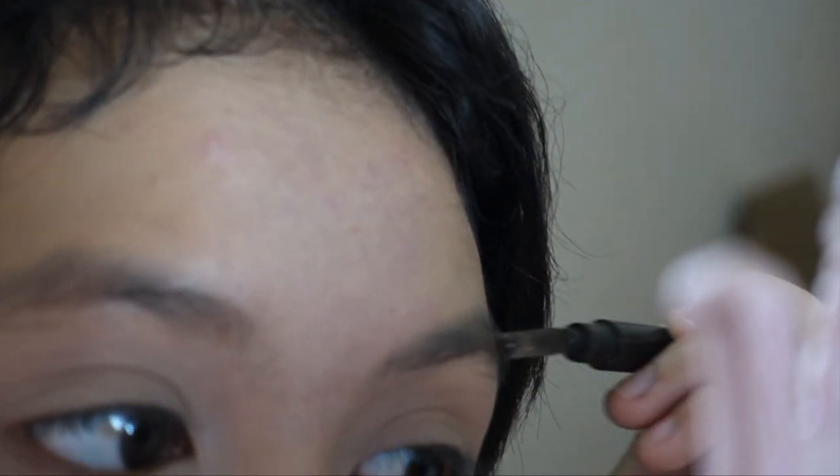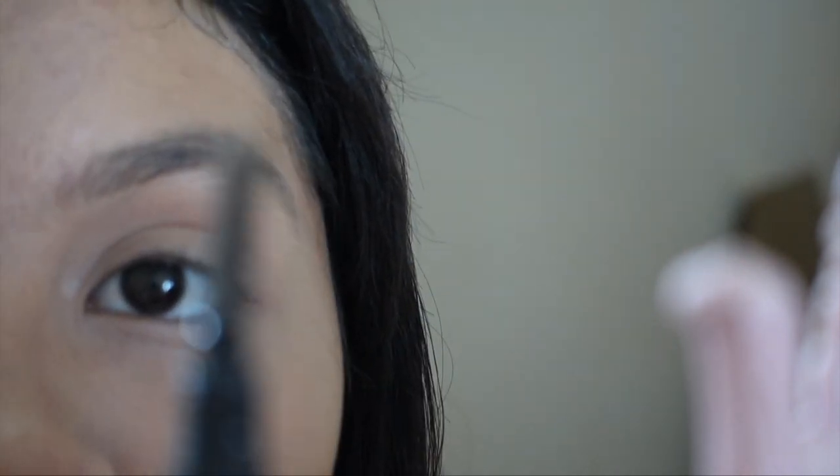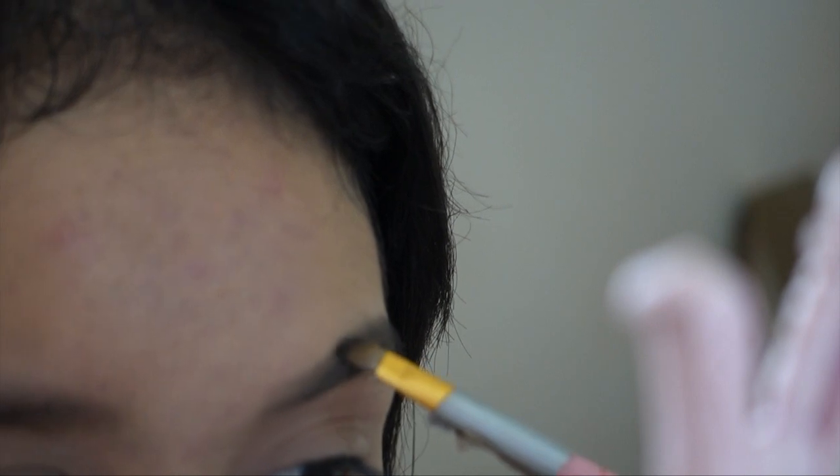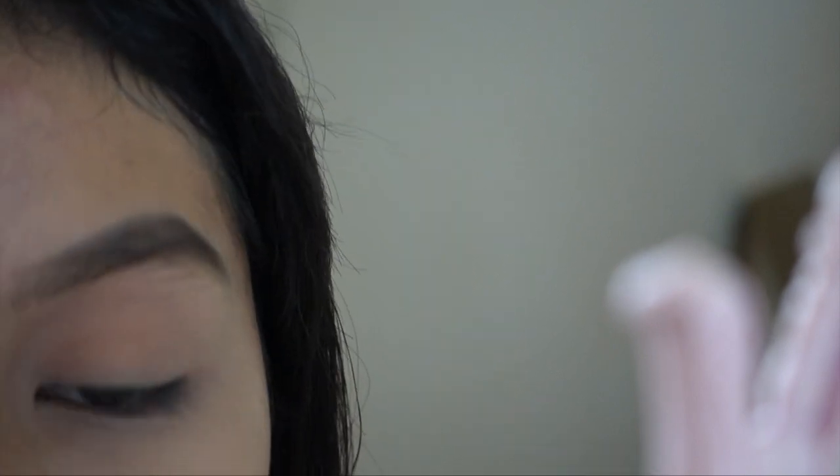Take your spoolie and just comb out your hairs — now it looks more prominent. Since this spoolie has its own color you can see... actually the camera won't focus. Continue shaping it. I kind of messed up, but it's fine because we can conceal it later. Just continue filling it in — honestly you can use any eyeshadow you want, it doesn't have to be an eyebrow powder.